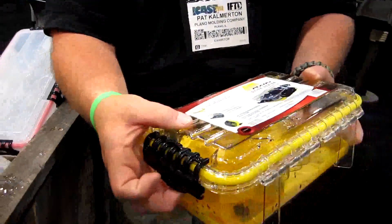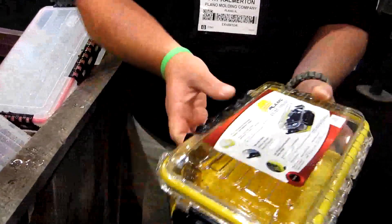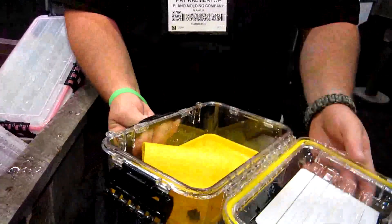It's a heavy duty lock right here. You open it up, and on the inside it's completely dry.